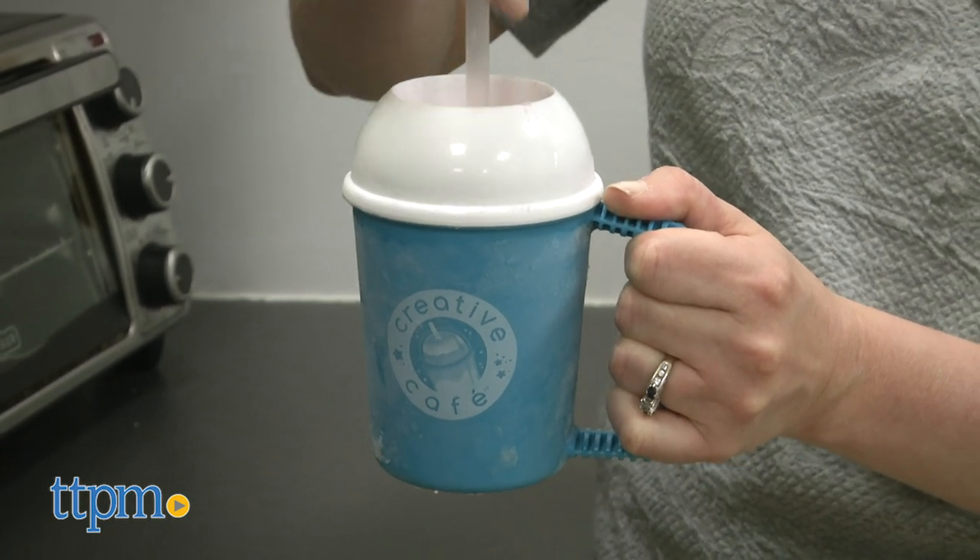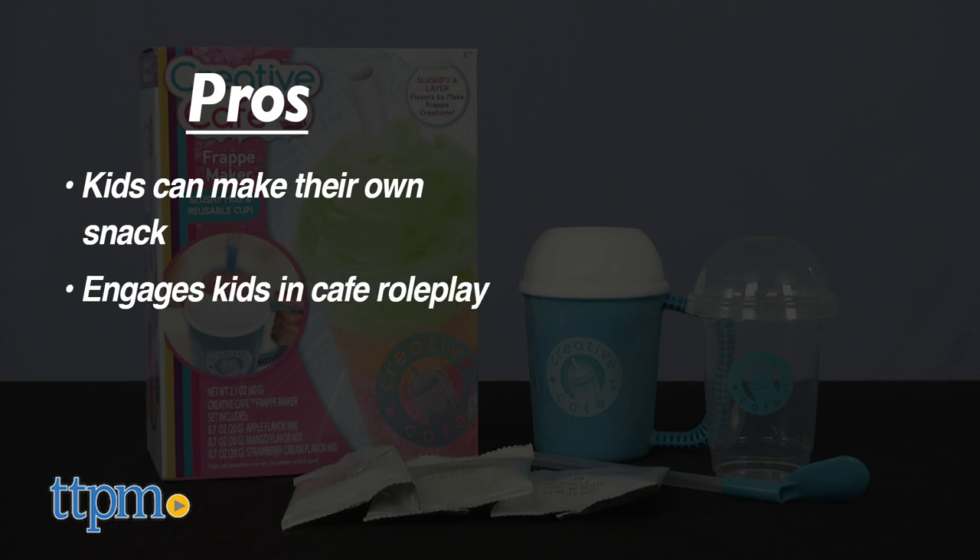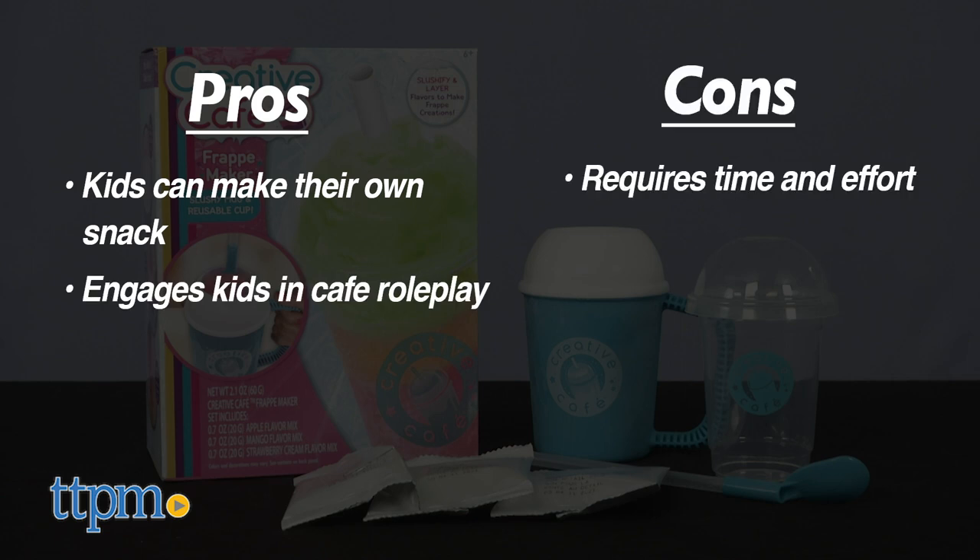What did I think of this? I was tired — it's hard work making frappés. But if you're up to the challenge, here are the pros: it's a way for kids to make their own snack and pretend that they're sipping frappés in a cafe. The cons are the time and effort it takes to make one flavor, and the taste is only okay.